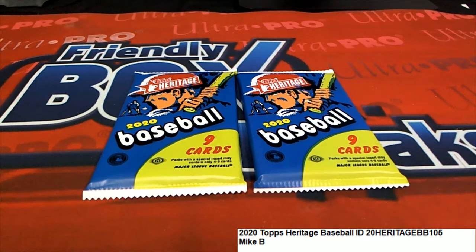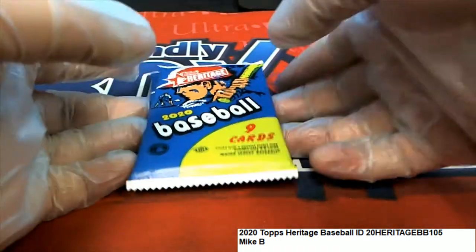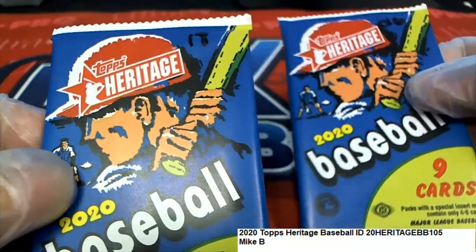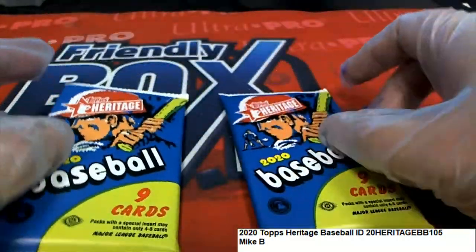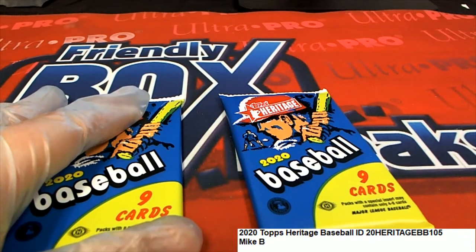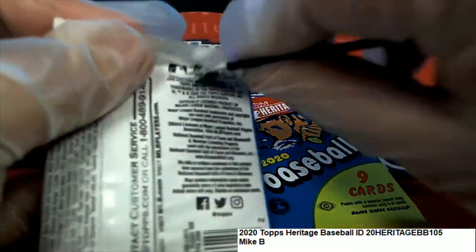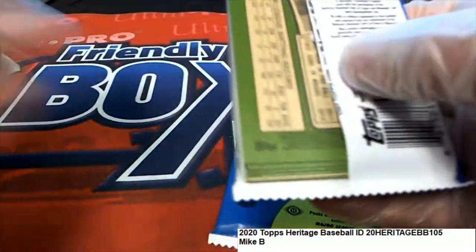All right, good luck everybody in this. Let's see what happens. Pack 18 and 26 for Mike B — Heritage Baseball. Good luck to you, Mike.